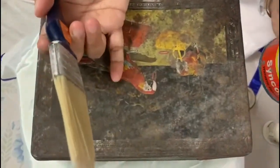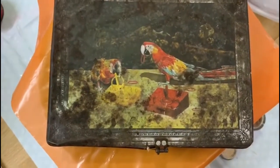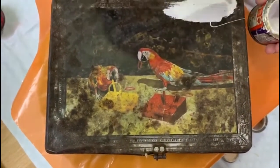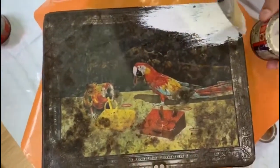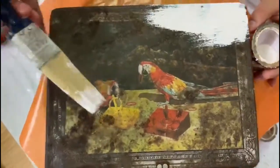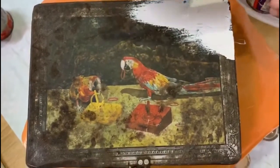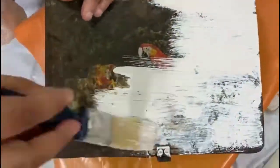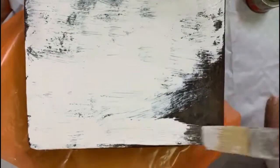Right now I have washed my box very nicely and sanded it so I can do a nice painting job. I'm doing the white paint right now — just going to put one coat of this white color everywhere on the whole tin box.